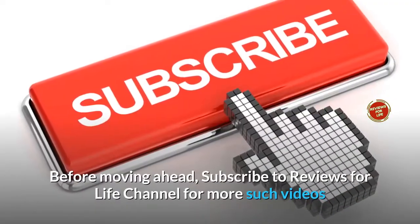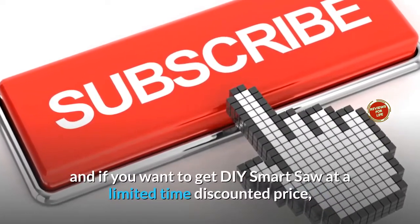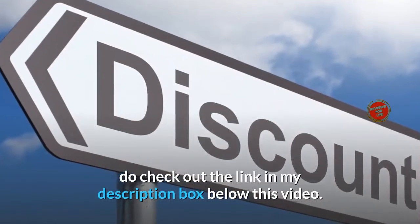Before moving ahead, subscribe to Reviews for Life channel for more such videos, and if you want to get DIY Smart Saw at a limited time discounted price, do check out the link in my description box below this video.